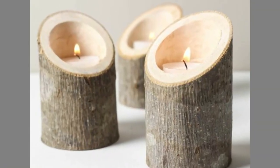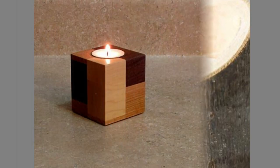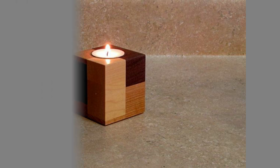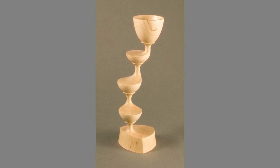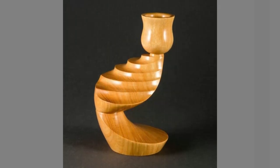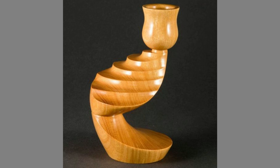Wooden candle holders are actually a very decorative piece that keeps on enhancing the interior decor even when no candle is lighted in it. Candle holders are essential accessories of home decorations, besides being used for lighting purposes these days. Made of different materials, especially the beautiful wood candle holders make for wonderful home decorations.